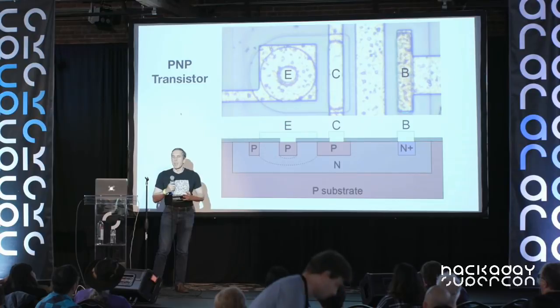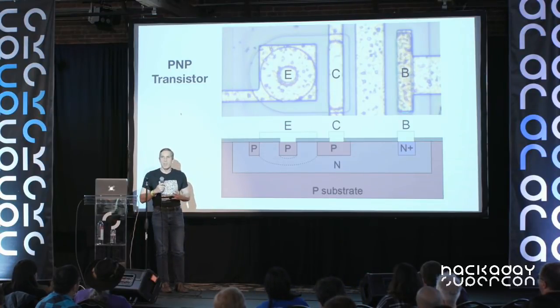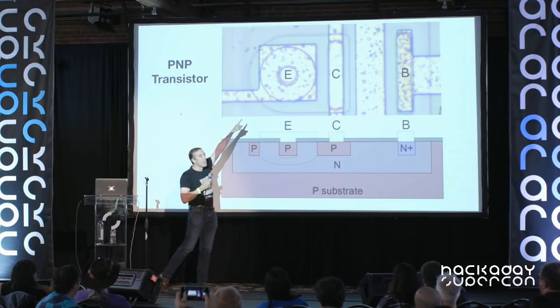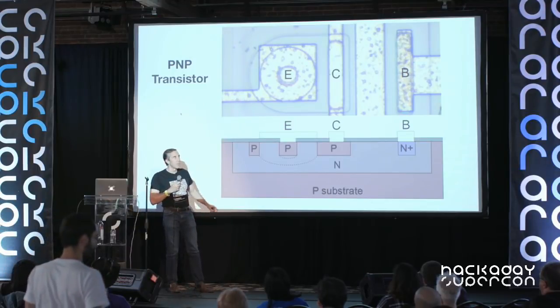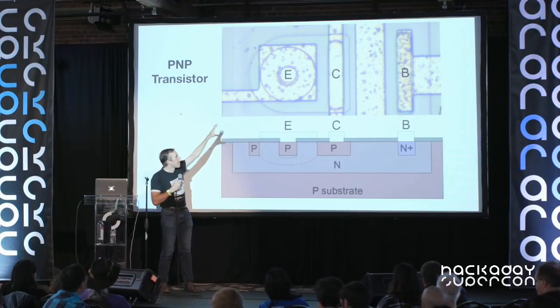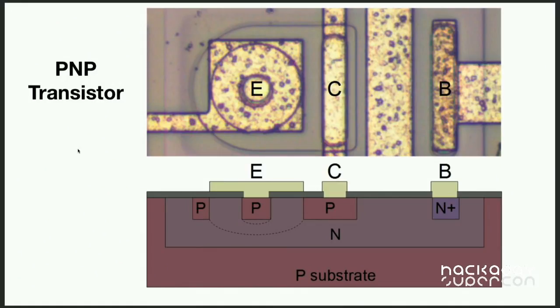You might think a PNP transistor would just be the opposite of an NPN, but it has a totally different structure. It has a circular structure: a small circle for the emitter, surrounded by a larger ring for the base, and that's surrounded by the collector. The base contact connects underneath to reach that central ring, and again you can see a PNP structure hidden inside this fairly complex structure.